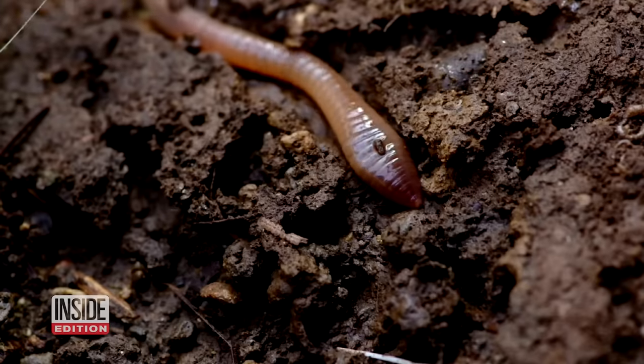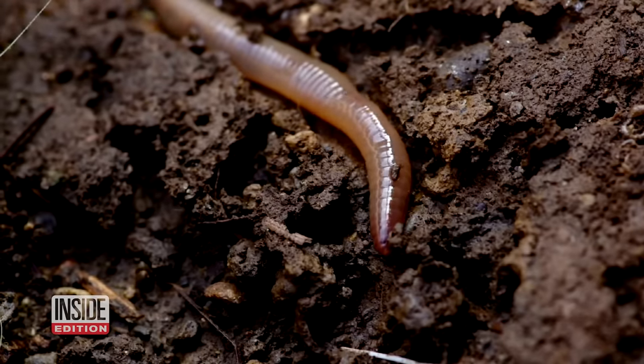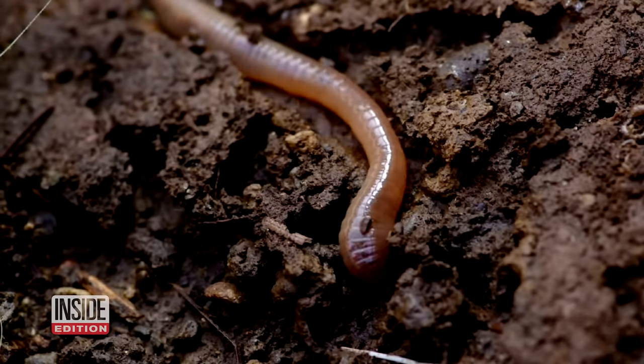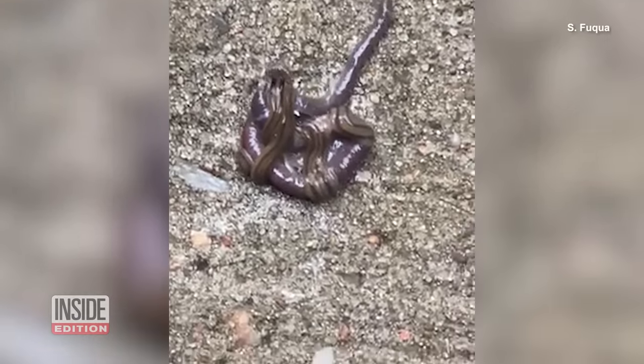The hammerhead flatworm is an invasive species that is a predator of earthworms. And even though it's also a worm, people think, what's the difference between them? And really it's that one eats the other. So that's where we're more concerned about it.